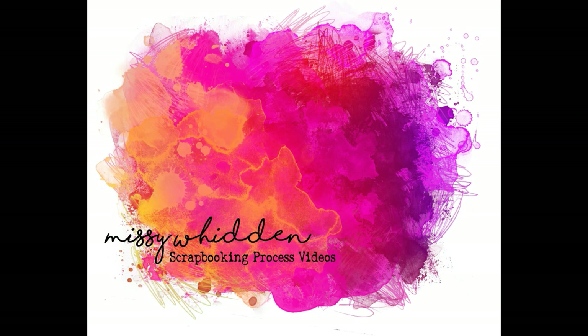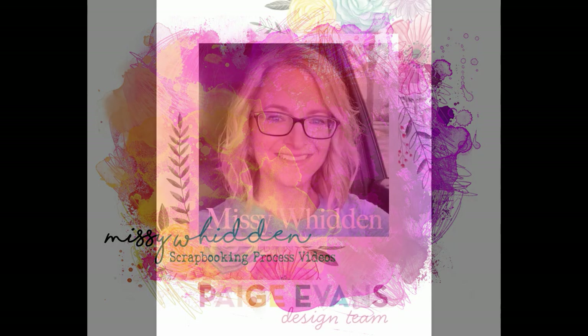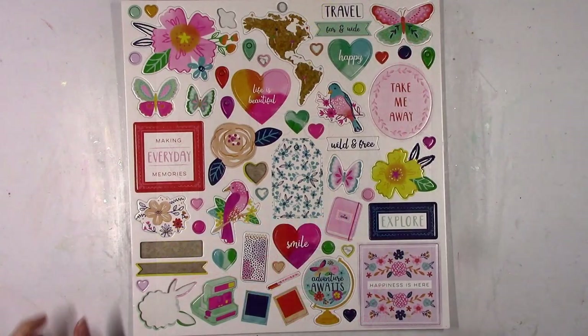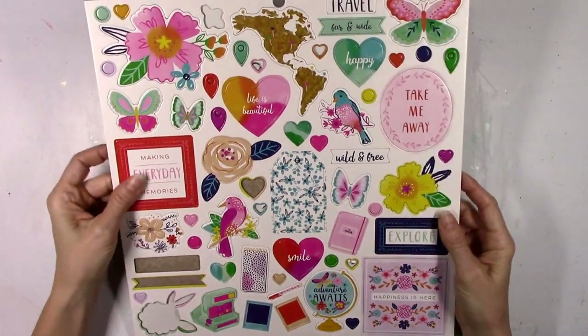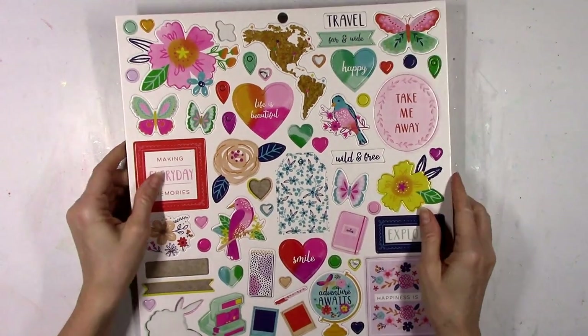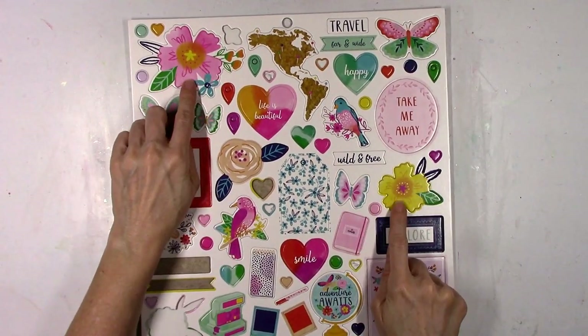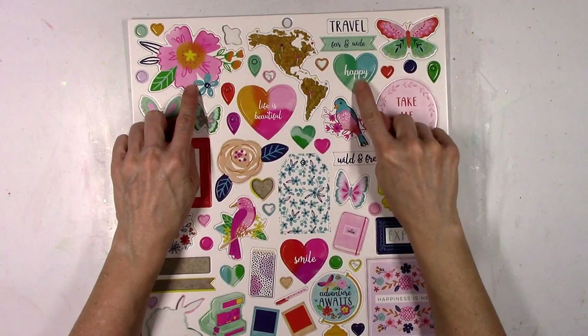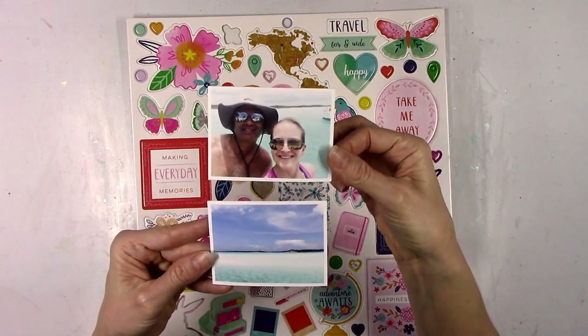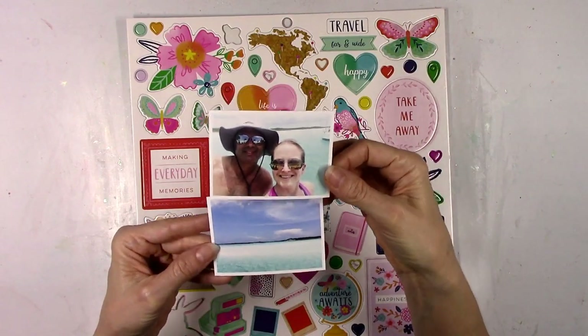Hey friends, it's Missy again. Thanks so much for stopping by today. I have a new layout to share for the Paige Evans design team and I'm going to be using Paige's Go the Scenic Route collection. I wanted to start with some chipboard — I tend to use the smaller pieces on most of my pages, but I want to start with some of the big pieces. I know that I want to use those two bright flowers, and that got me in the mood to create a summer beach page.